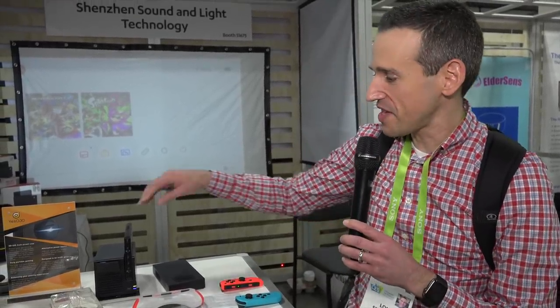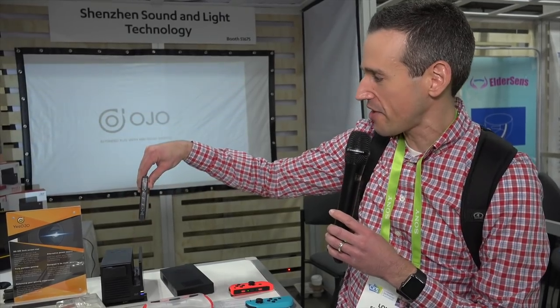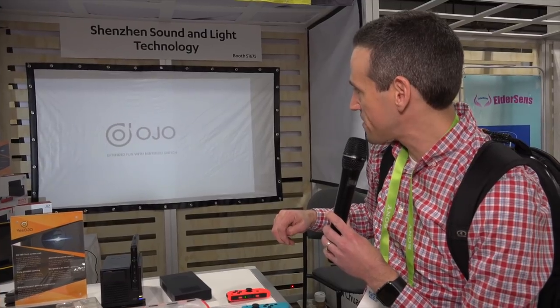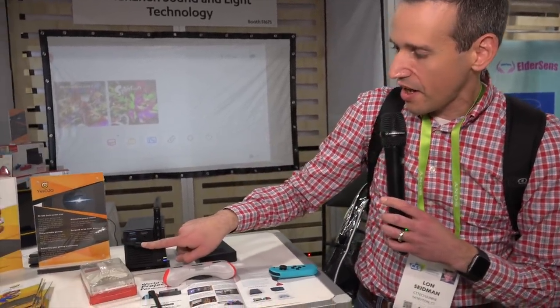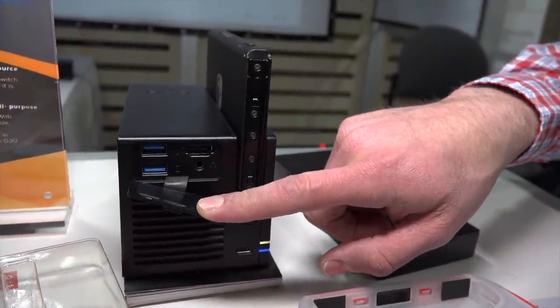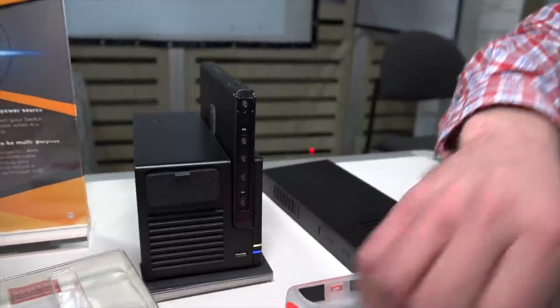Here's another cool thing I found in the audio-visual section. This is the Ojo — a projector that works with your Nintendo Switch. I'm taking the Switch out and docking it inside, and now it kicks on to the projector once it boots up. You can dock and charge it, use all your USB ports, and you can also plug in devices via HDMI. There's a speaker on it too. You could set this up outside, project against the garage, and have a big-screen Nintendo Switch experience at night in the summertime — or project movies too.